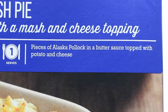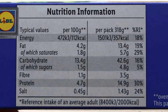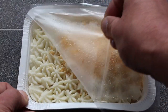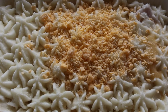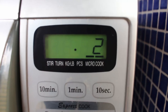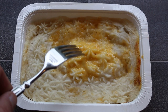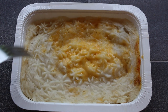Pieces of Alaska Pollock in a butter sauce topped with potato and cheese. You can oven cook or microwave it. I'm going to microwave mine for 11 minutes. Here it is straight out the microwave. On top we have two percent coloured cheddar cheese sat on top of all this mash, which makes up 49% of this dish.